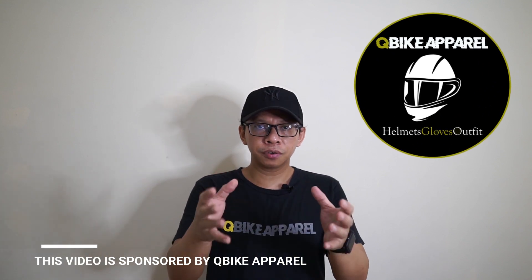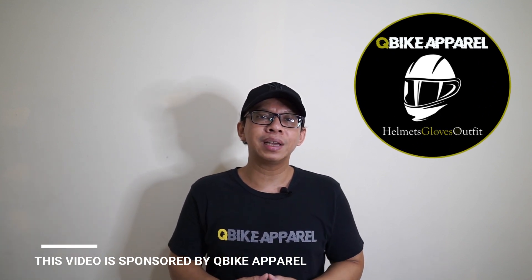Hi everyone, welcome back to my YouTube channel. In today's video, I'm going to focus on the Sony a6000 camera. I've been using this camera for almost two years for both personal and professional usage.